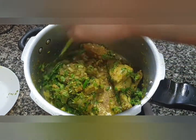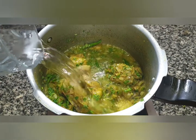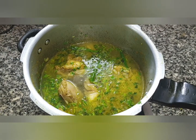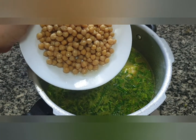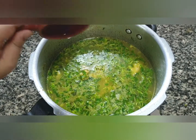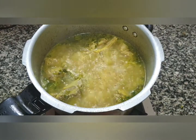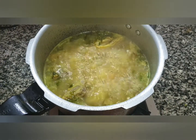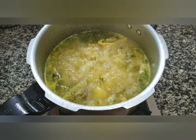Now to this we will add 1 litre of water. Next we will add 1 cup of white chickpeas which I have soaked overnight. Now we will add 7 to 8 mint leaves. We are going to close the lid and cook till we get 1 whistle, then put the flame on low and slow cook this for half an hour.